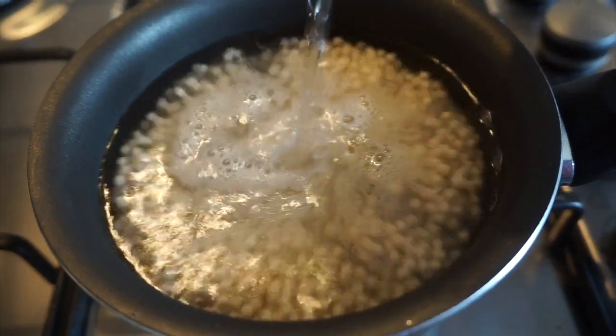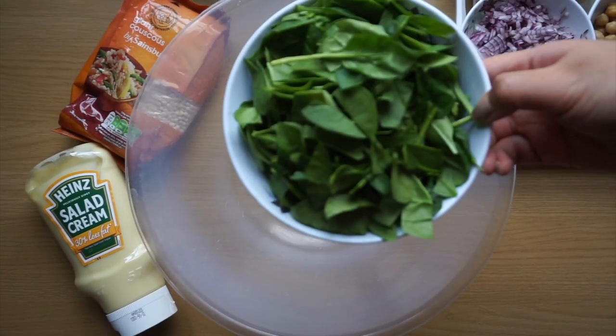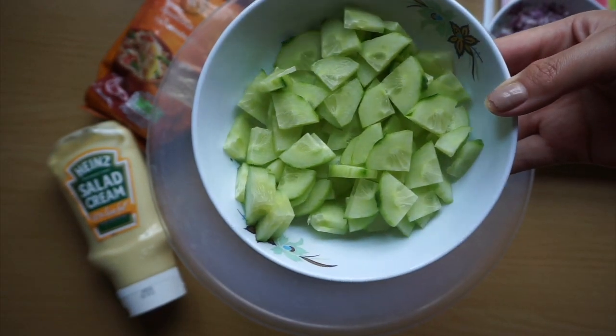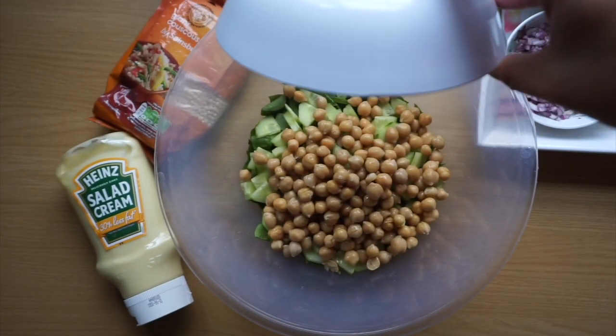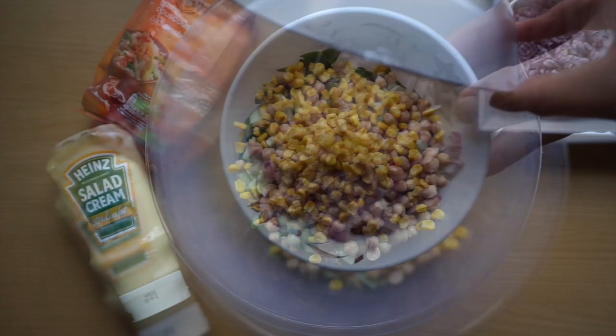Usually while it simmers is when I prepare all my salad ingredients — for the purpose of this video I've already done that. I like to grab a nice big bowl and basically just chuck in all my salad ingredients. You can totally freestyle and don't have to add everything I've added, but definitely make sure to add the chickpeas and the giant couscous because they're the two main ingredients that keep you fuller for longer.